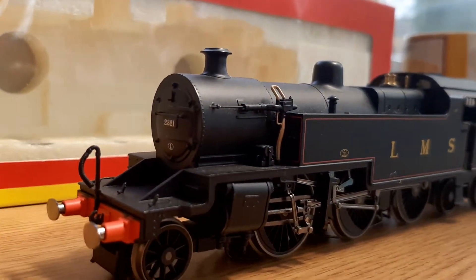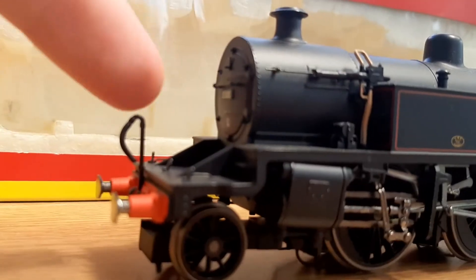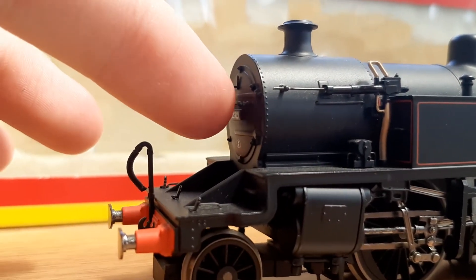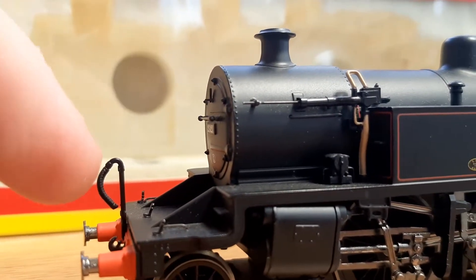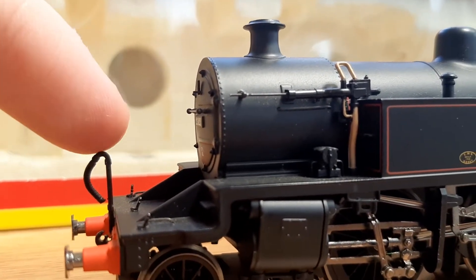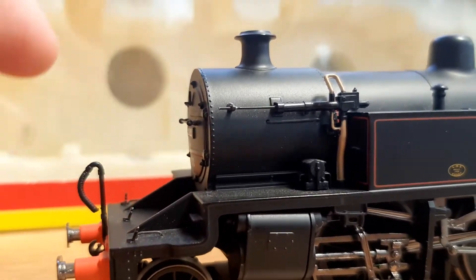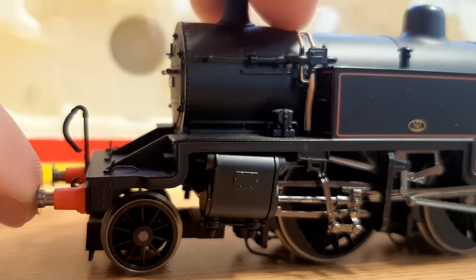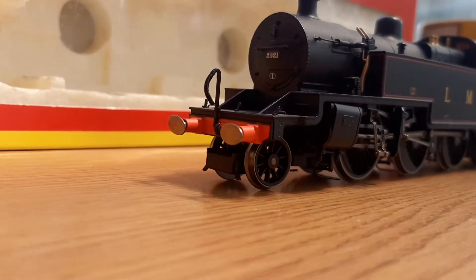Starting at the front — it is a very well detailed loco. You've got the very well printed number and shed code on the front, separately fitted handrails, little lamp brackets, a packing pipe separately fitted, and other lamp irons. All of that is separately fitted — very small detail.